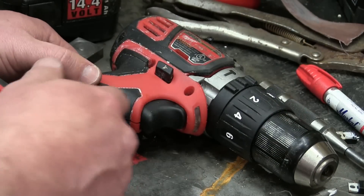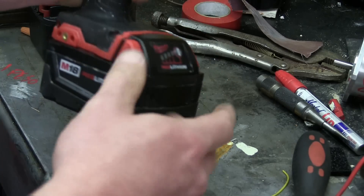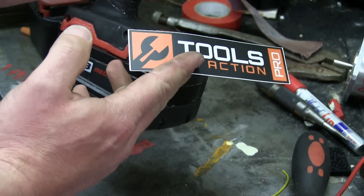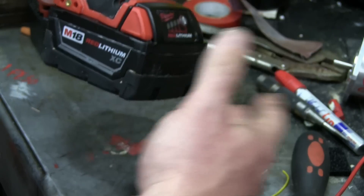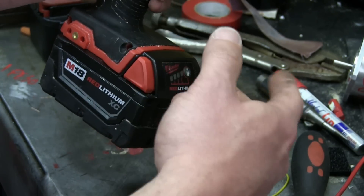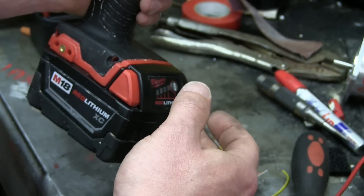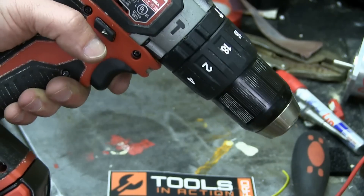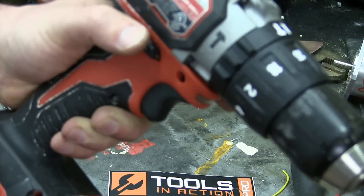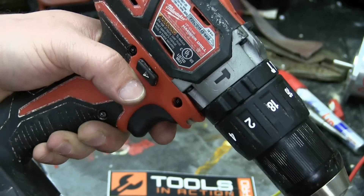Shout out to Clark Griswold and Muffin Top from Tools in Action — they do reviews, you know, the typical 'feels good in the hand' reviews. However, they were kind enough to send me some of their cast offs. Of course, I don't accept anything from manufacturers, and frankly they fucking hate me, so why would they send me anything? It's nice to be able to fix stuff. No reverse action — son of a diddly.